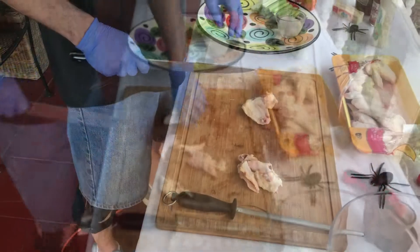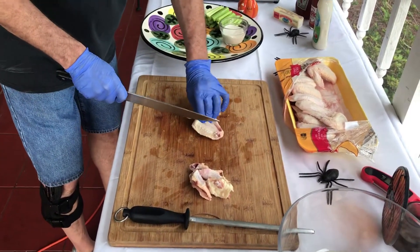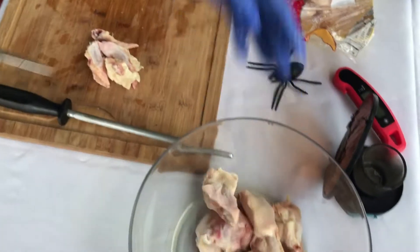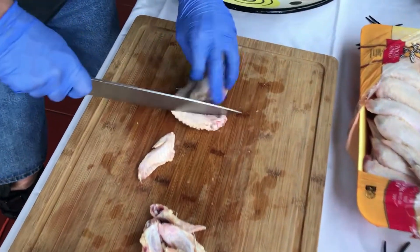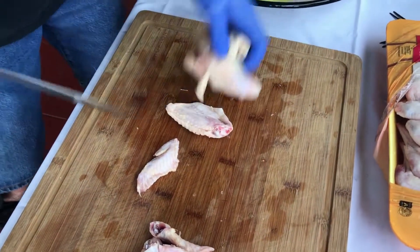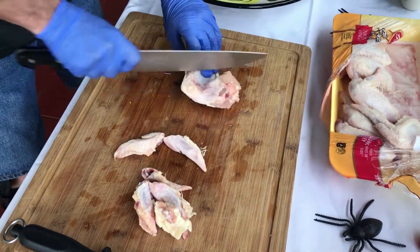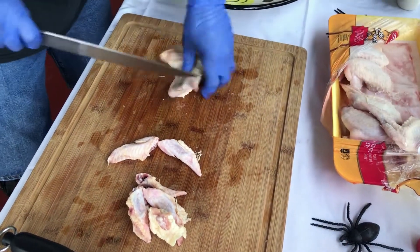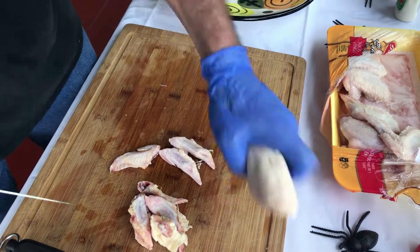What you do is just take the wing at the joint and cut down — very simple. As you can see, it cuts through really easily. I do recommend using a heavy knife; you'll find it's much easier to cut through the chicken. Sharp is always good too, but as you can see, I'm just flying right through this.